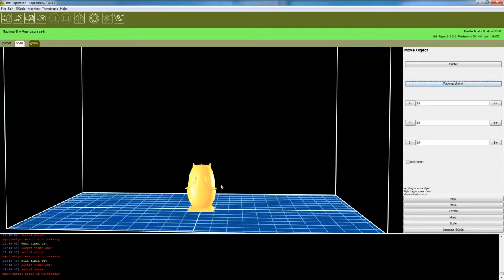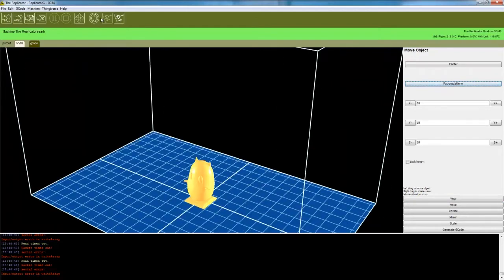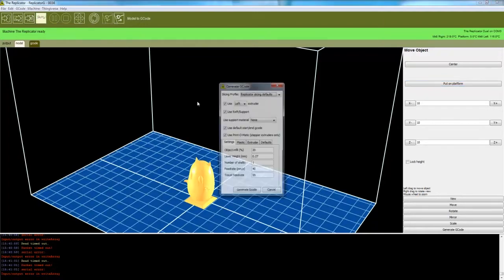There are a few more steps — you have to make sure it's connected to your printer, and then you have to generate the G-code so it gives instructions to the printer on where to move the head, and so forth. There are various parameters you can set.